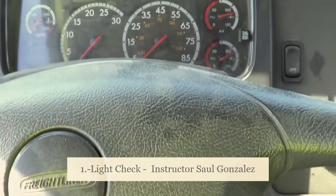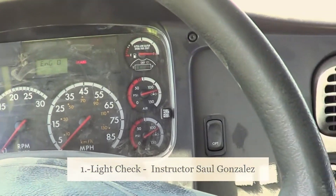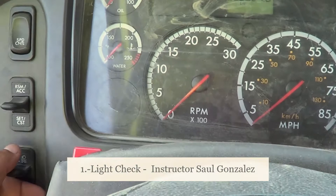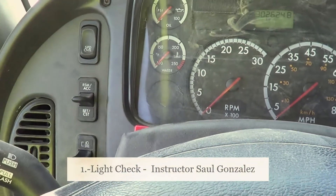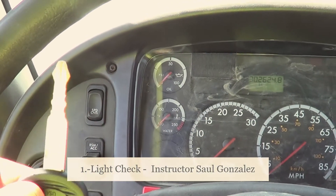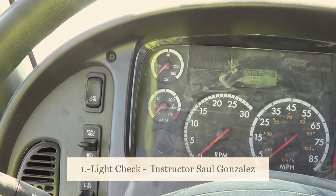With that, we complete the light check. Unbuckle your seatbelt, turn off the vehicle, and make sure the lights are off. Get out of the vehicle and always make sure you have the key with you. That is the light check.